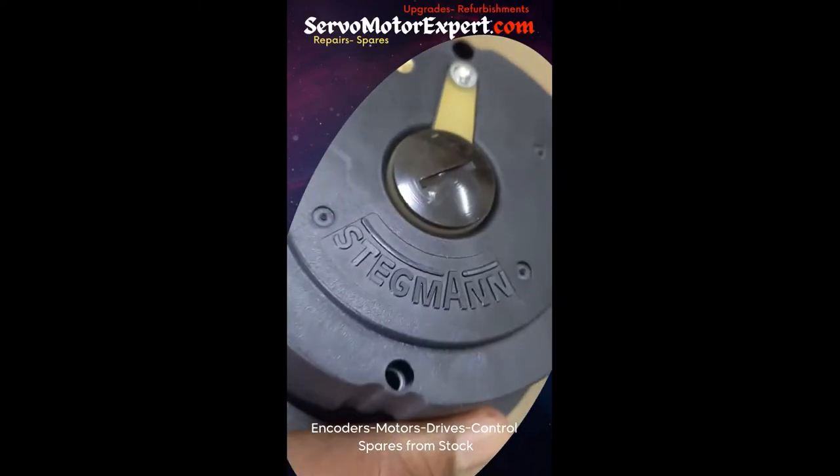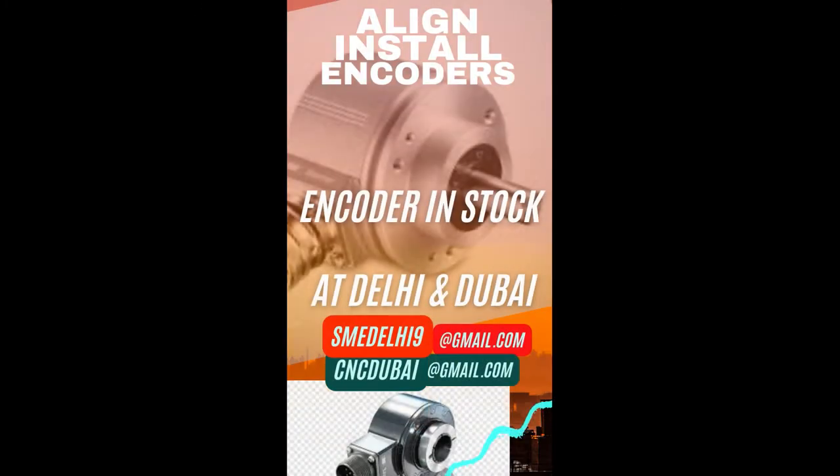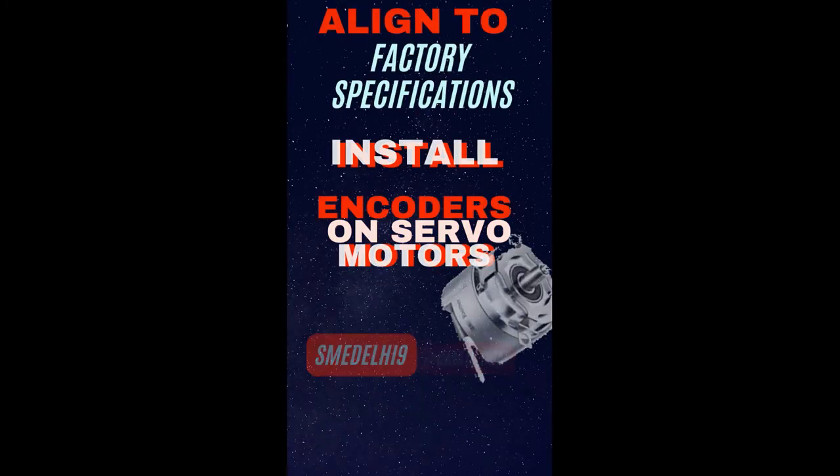Contact us with your encoder requirement. We can help you align it on your motors, install it on your machines. If you have a connector issue, we can solve it.